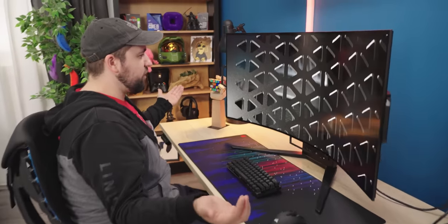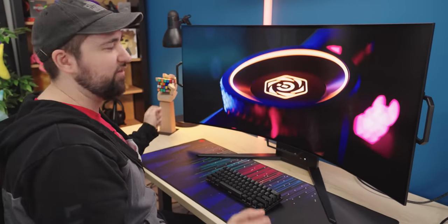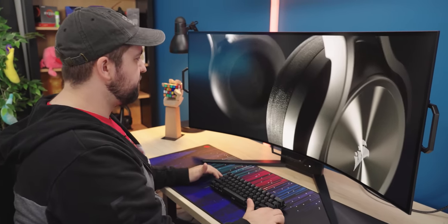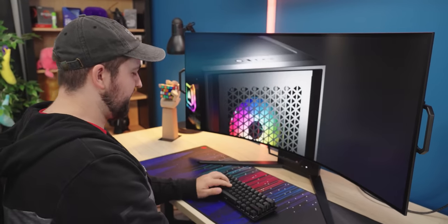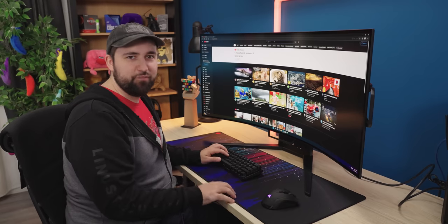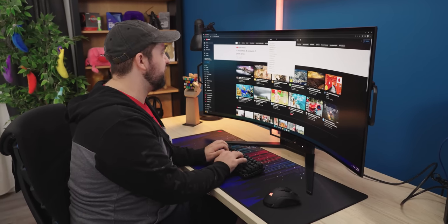I've got a 21 by 9 1440p ultrawide at home — mine's 34 inches and this is 45 — but this is actually really good. It's very comfortable, very pleasing to the eyes. We watched their own HDR content that they brought with them and it looks pretty good, but I want to do the classics we always check to see how good it really is.